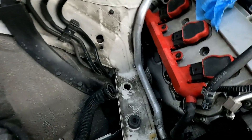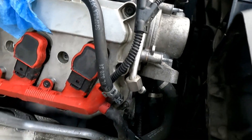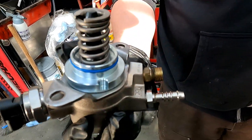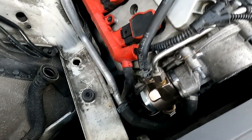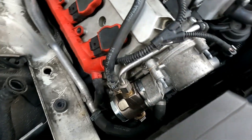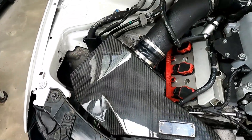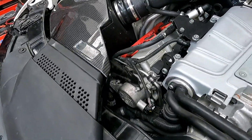Just a couple more things needed to get it installed — this is what it looks like with it completely removed from the vehicle. The three things we switched over from the OEM pump to the upgraded pump are the pressure sensor and the two fittings. Once those were swapped over, Kyle was able to install it. It was a nice, quick, and painless install — only about 15 minutes. The intake needs to go back on, and then we can get back out there and log. Install is all wrapped up, you can see it tucked in down there and the air intake is back on.